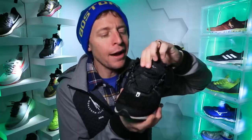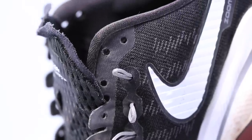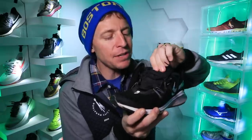Meaning the tongue needed to come up about another half an inch, and it wasn't thick enough. It needed a little more padding for the way that the eyelet chain laces over the top of your foot. I believed it needed a little more padding through that tongue.